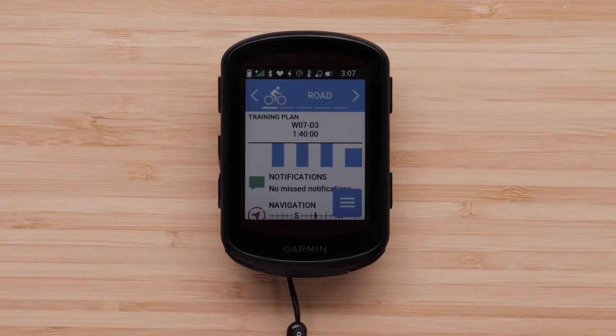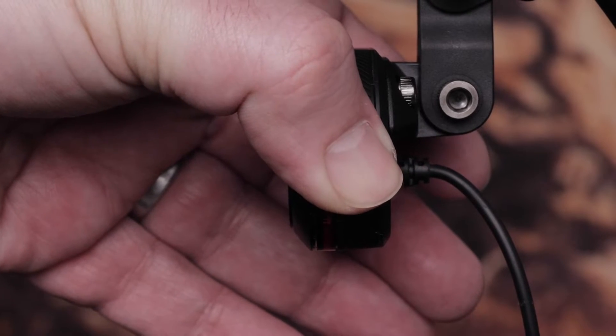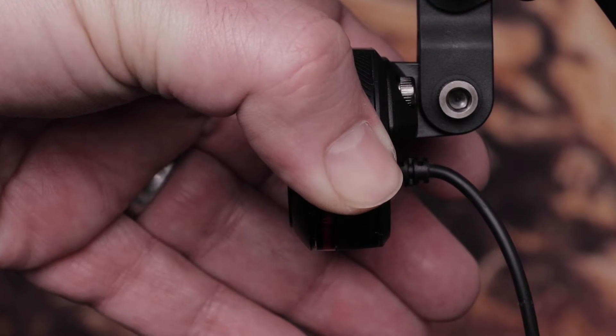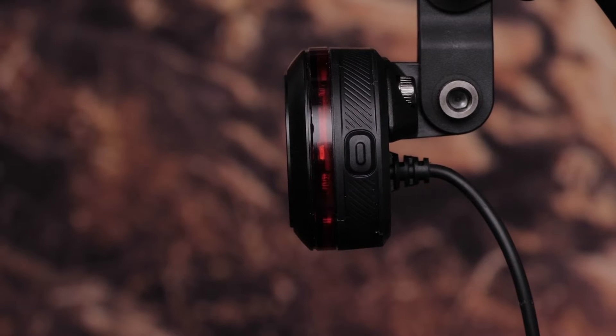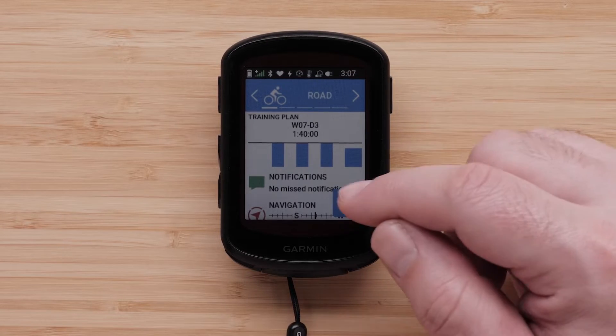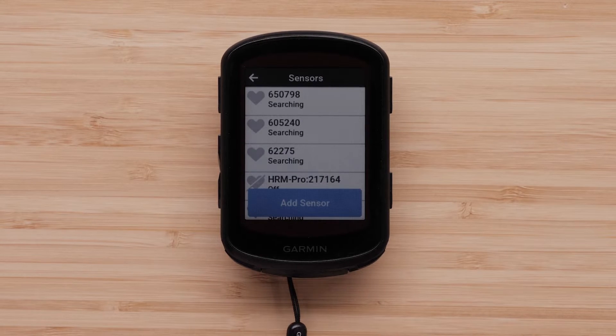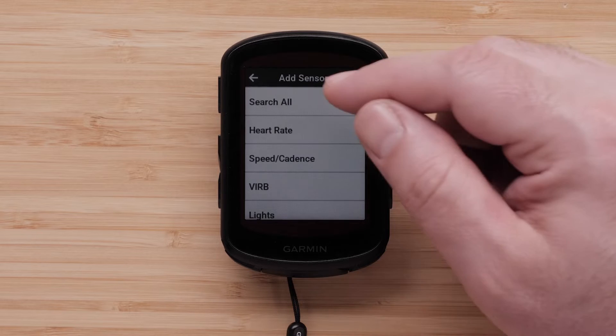Next, turn on your Edge device. You'll need to put your Varia eBike radar into pairing mode by holding the button for 4 seconds until the status LED starts flashing purple. On the main menu on your Edge, head to Settings, then Sensors, then click Add Sensor, and select Search All.